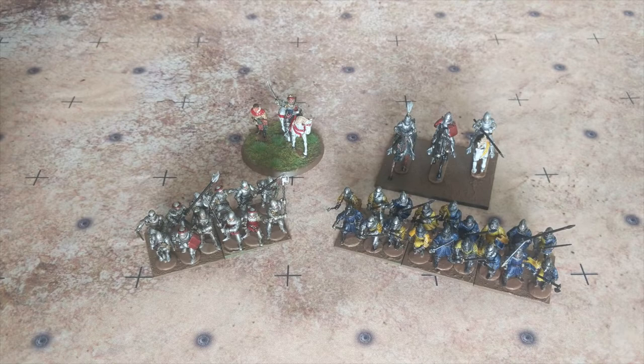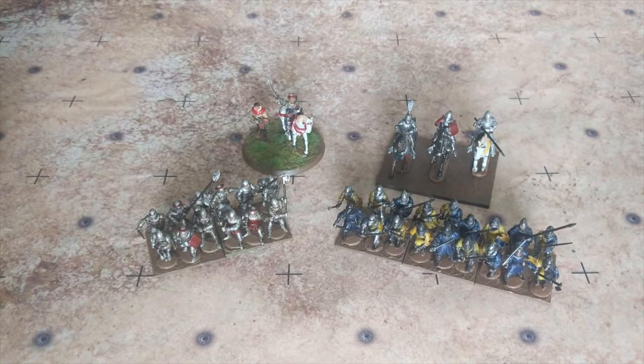Hey everyone, Josh here, Wargaming Noob Historical, finally back with a 100 Years War project update. It's been a while since I've done one of these. I figured it was time to do an update just to show you the progress that I've made, which while you're looking at this doesn't seem to be a lot, but I've made significant progress in the past week and will continue to work through the boxes and other stuff that I have for 100 Years War.